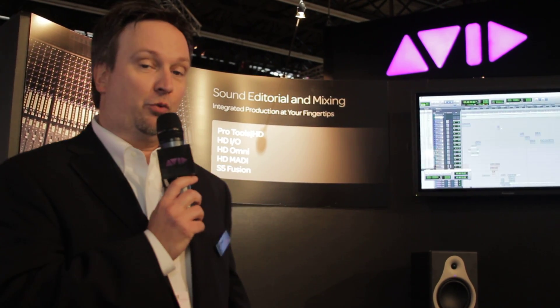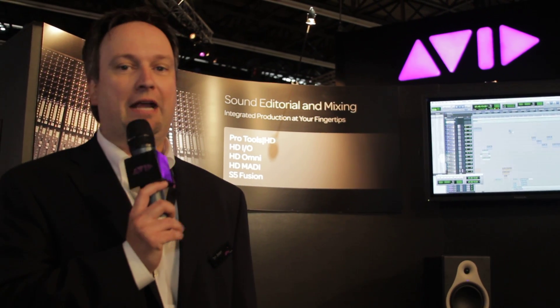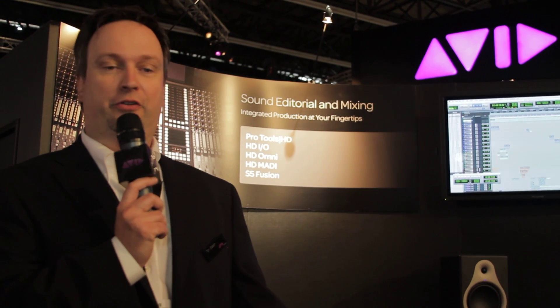First off, we're using the HD MADI here right now to feed a Euphonix S5 Fusion digital console, and this is a great way that our customers have asked us to connect to their digital devices. It's a single coaxial connection that gives us up to 64 channels of I/O.